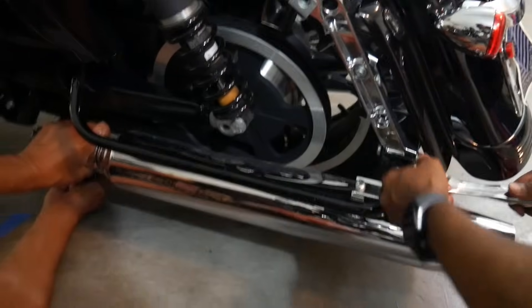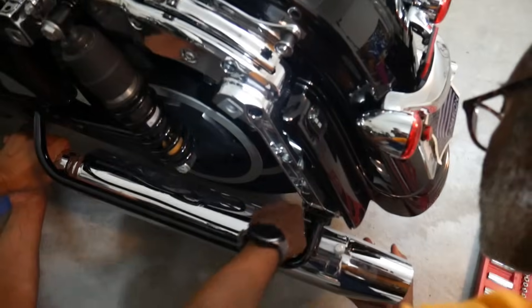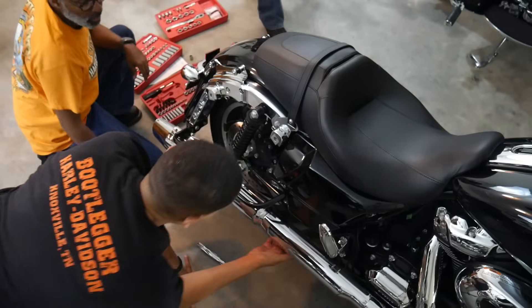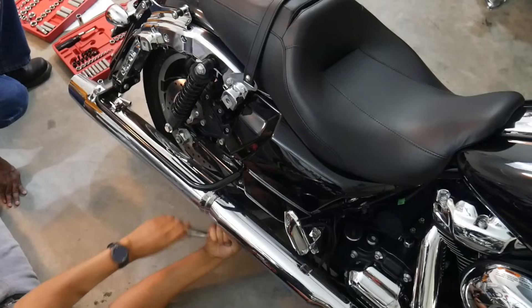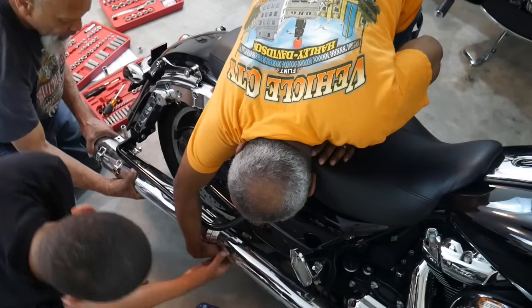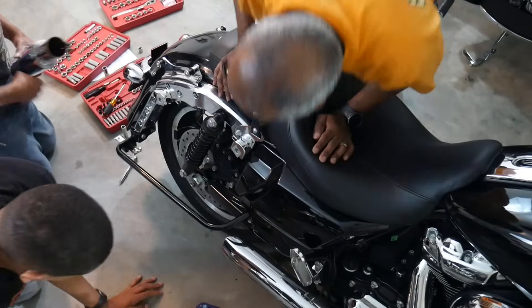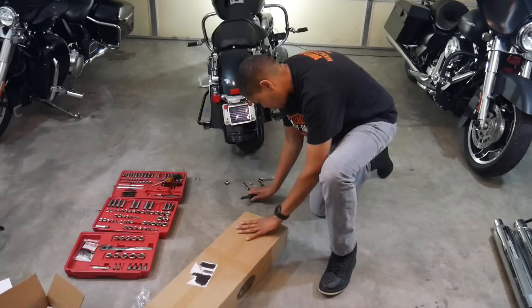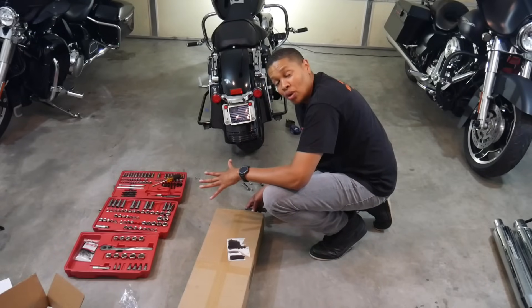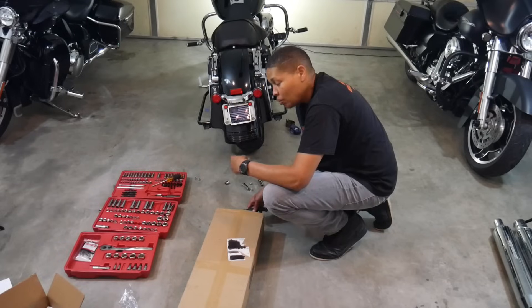My dad and my brother-in-law are going to help me with the install. When I first heard these exhausts, I knew I had to have them. It blew my mind how inexpensive these pipes were with such a great sound. They're good not only because of the sound, but they're also a great value. We're going to get them unboxed and put on the bike — you've heard the before, and now you're going to hear the after once we get these installed.